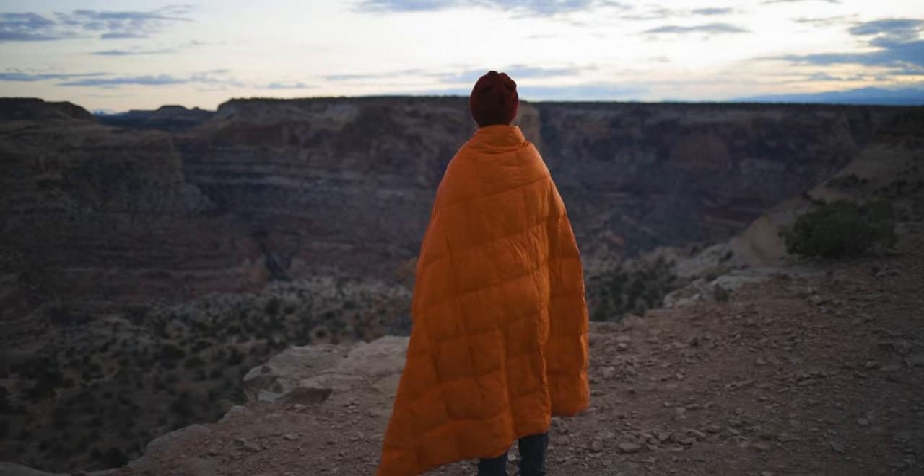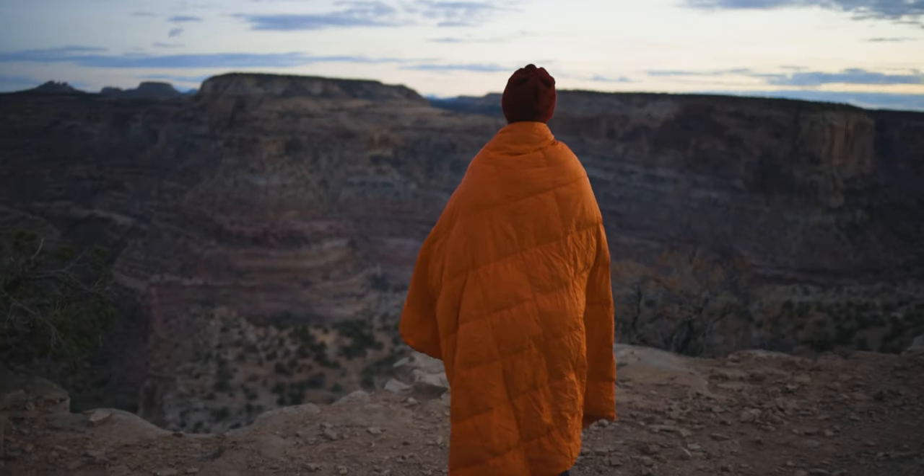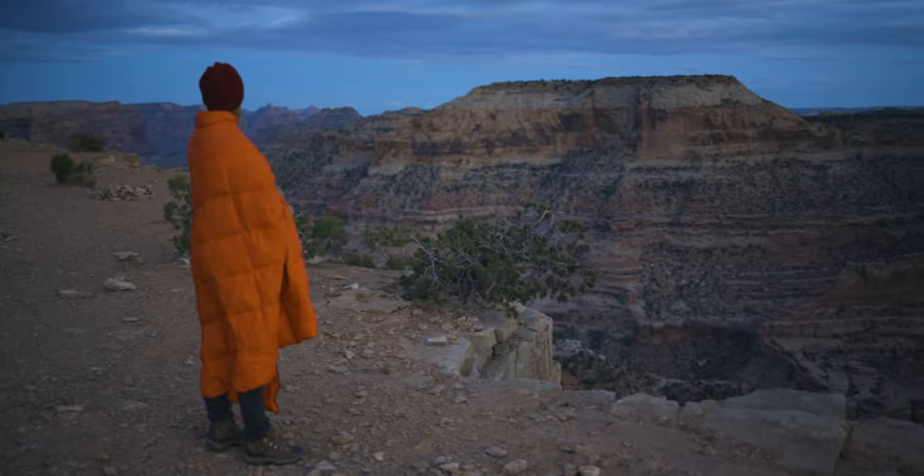Today I'm going to talk about the Get Out Gear Boofy Blanket. I love saying Boofy Blanket. So what is it? It is a down or synthetic down wearable blanket. Get Out Gear reached out to me and asked if I'd like to do a review. Full disclaimer, they gave me this blanket for free, but I'm not being paid for this, so I'm going to give my honest opinion about the product.